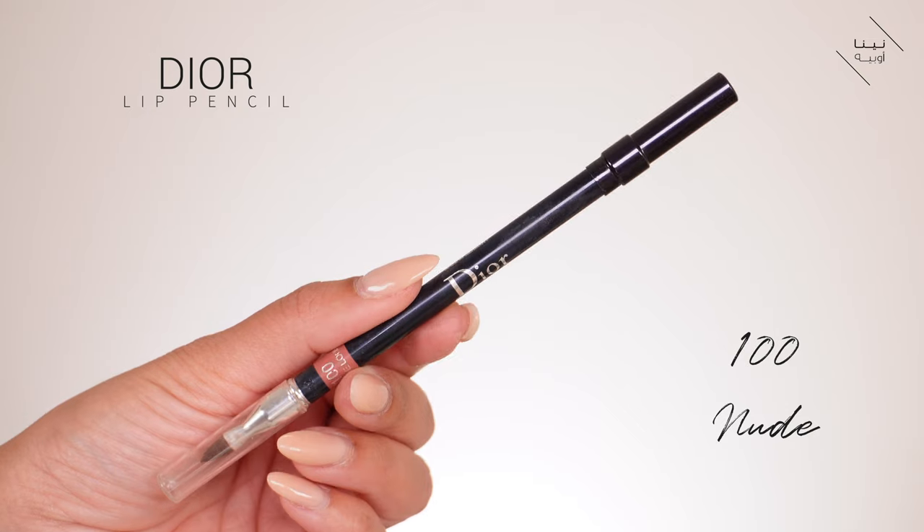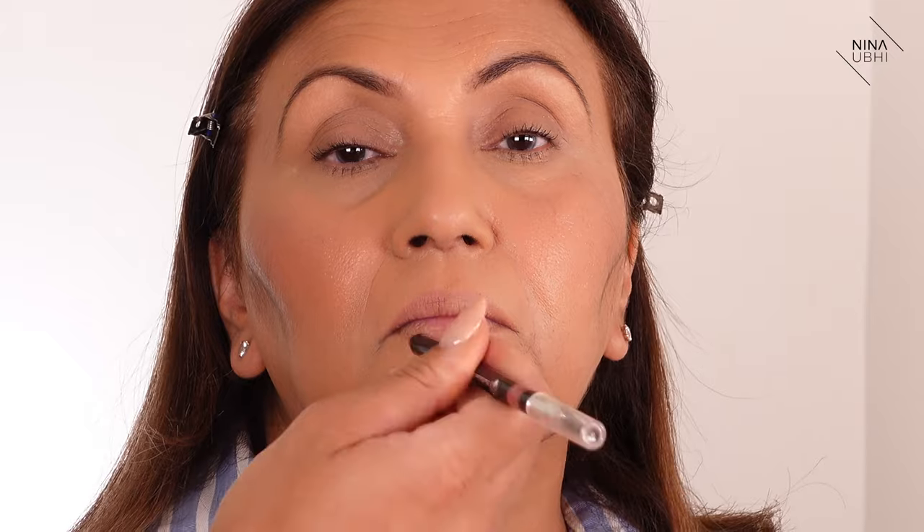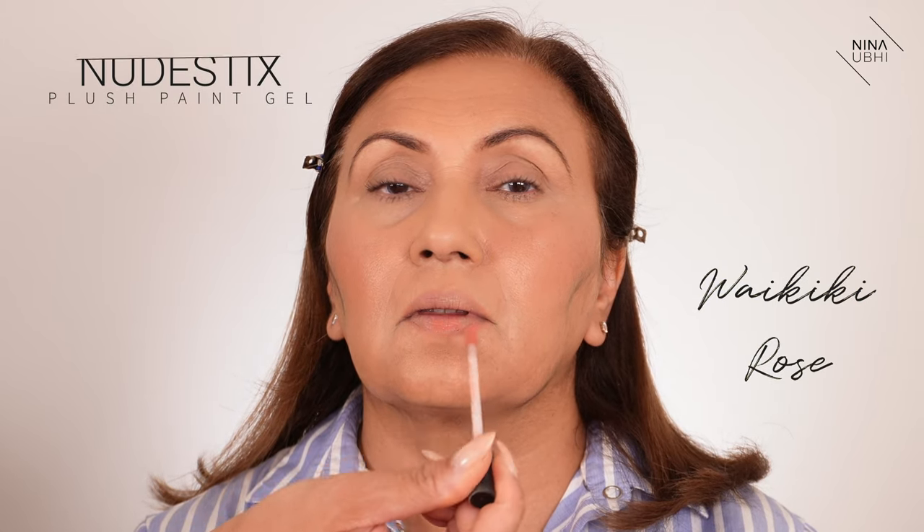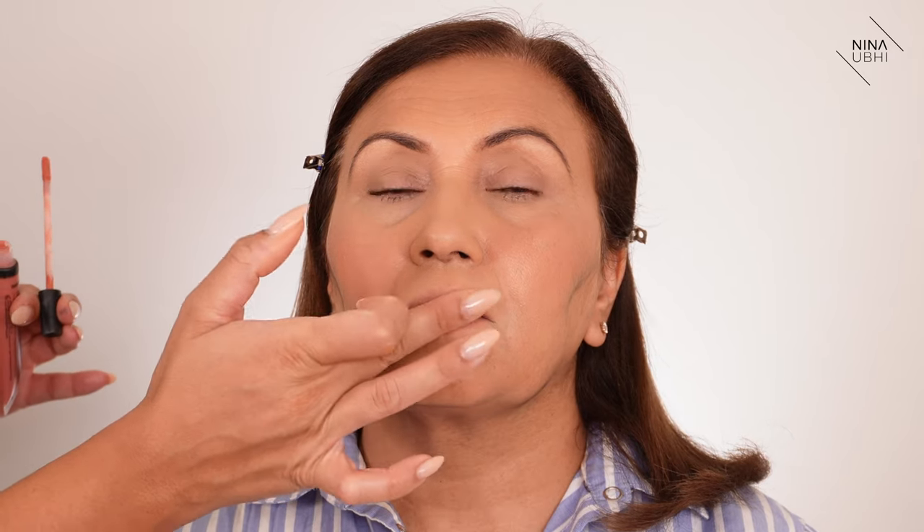I'm very quickly lining the lips without spending too much time — I just want a very light lip line, not a full drawn-in lip line, so I'm just very lightly skimming over it. The great thing is you can actually use that same Nudestix color we used on the cheeks and apply it on the lips too.